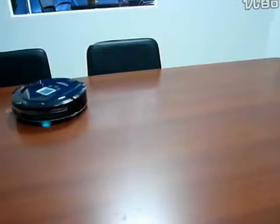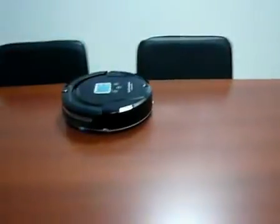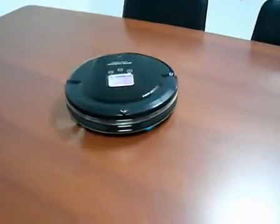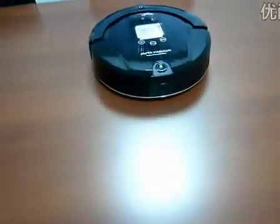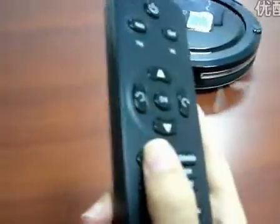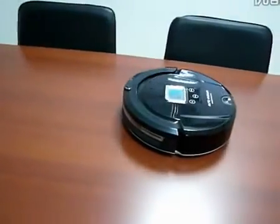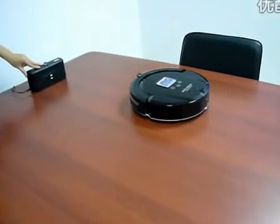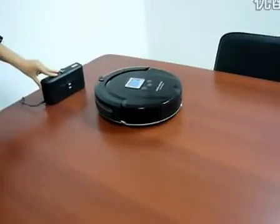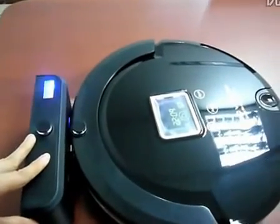Let's test the docking station for the robot vacuum cleaner. Press the docking button on the remote control. You can see the blue light is on and the robot cleaner is charging. Please see the LCD on the display.